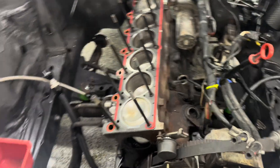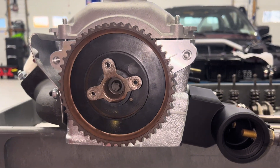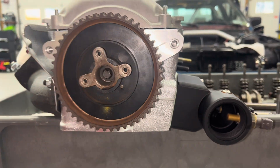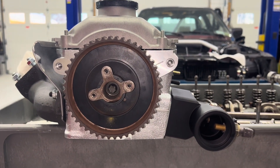All the other pistons are at the bottom. Then on the head — which I showed in my head rebuild video — you're going to want the camshaft timing line right here to be lined up with the head. That means it will work with top dead center with the pistons.